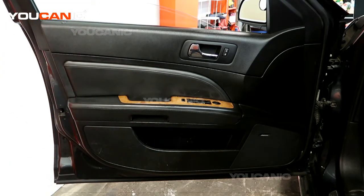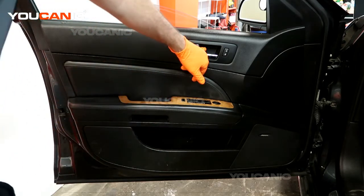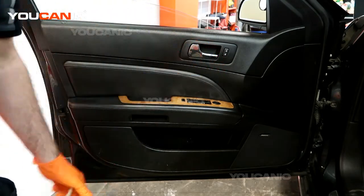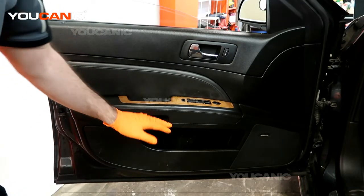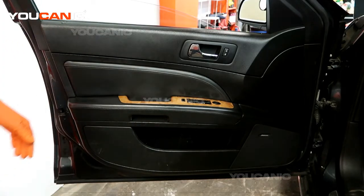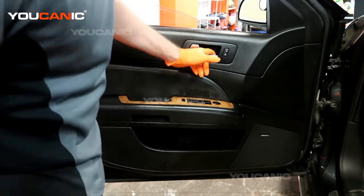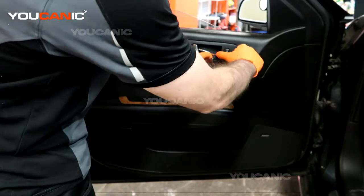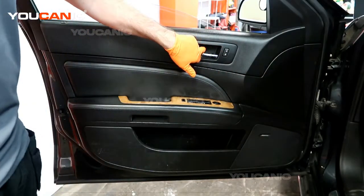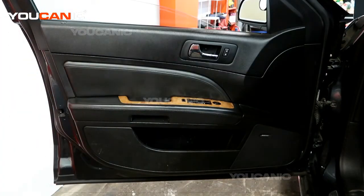To remove the door panel, first we need to pop this little cover off — there's a Phillips screwdriver in there — and right in here is where the other two screws for the handle are. Using a flat screwdriver or a pick tool you can pop this cover and remove it, and then with a Phillips we can undo that screw.